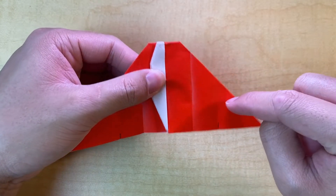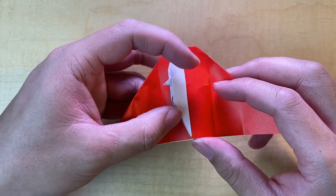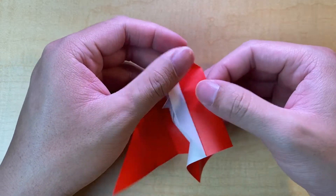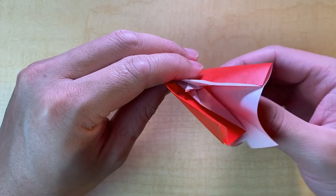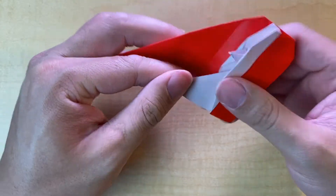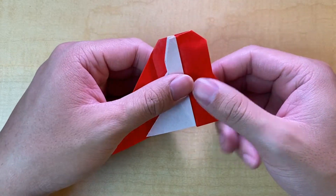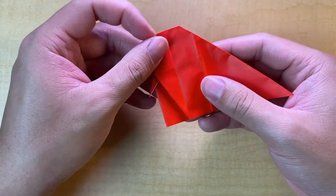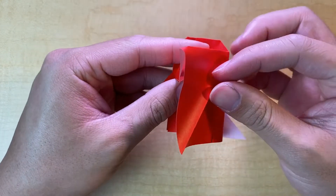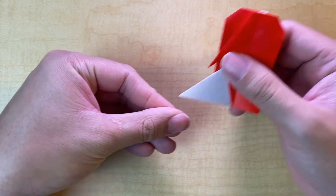Along the crease we just made, we're going to do a reverse fold. This reverse fold is a little different — as you start to go for it, it's going to push through the middle where there's a small gap, and that allows us to reverse fold through. The white side is now exposed. To do the other side, flip it around and do your reverse fold — it's going to poke through the opposite side.